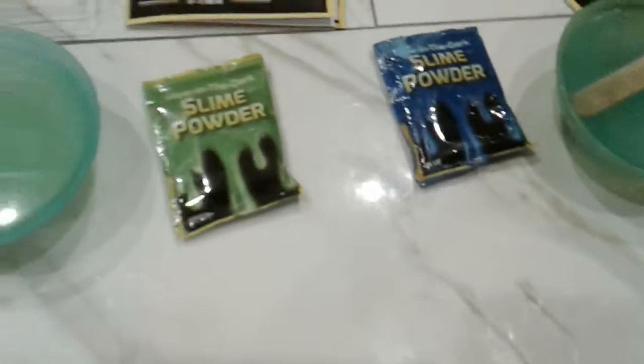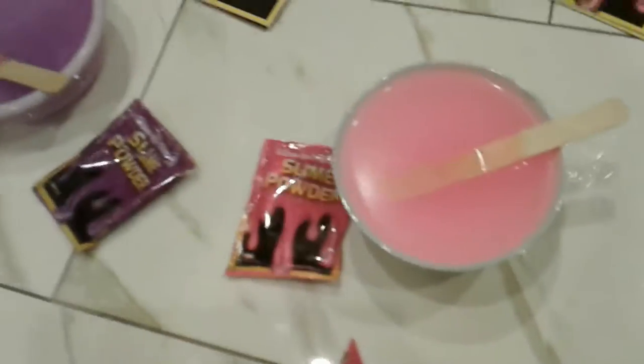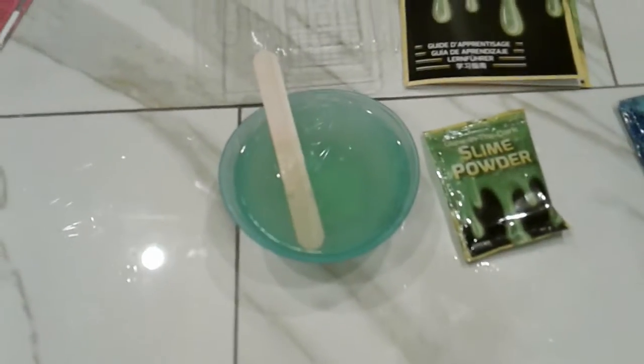The instructions said that you have to stir very slowly and you have to pour in the powder slowly as you're stirring. That's what we started doing and it turned out to be pretty good. It's actually starting to get slimy already, and we poured in a little bit, so we'll get back to you guys when we're halfway done.